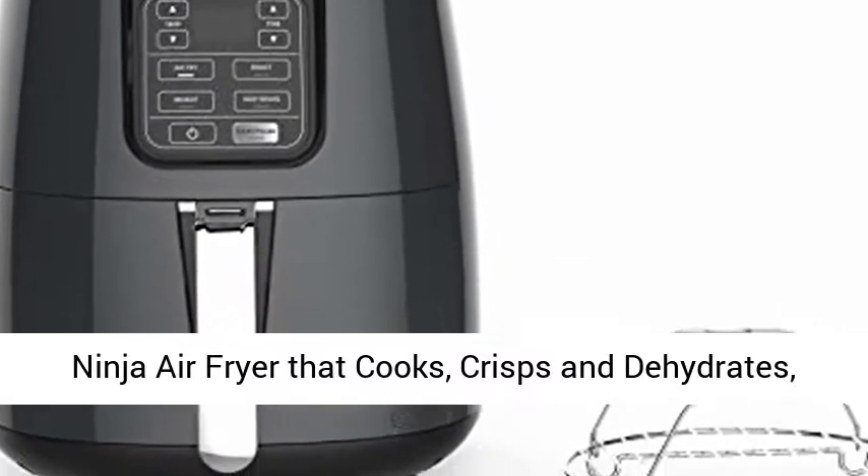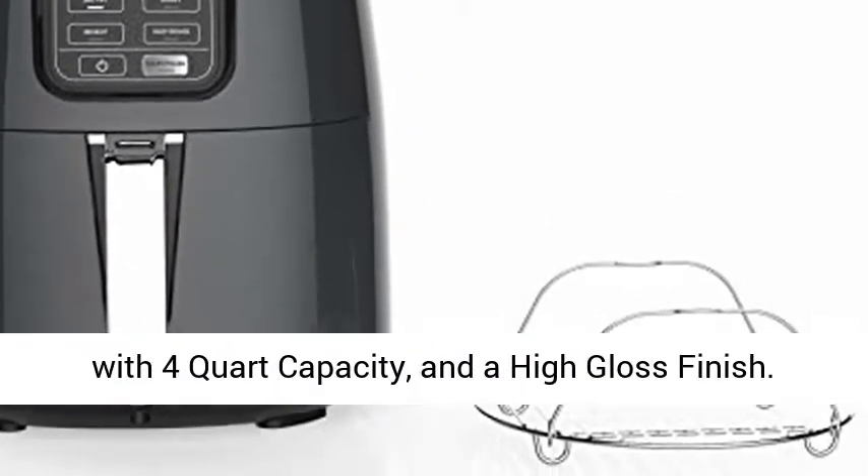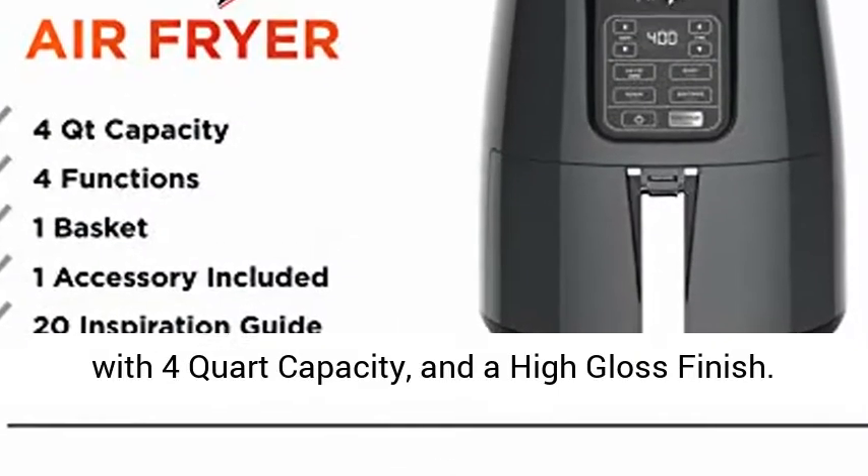Ninja air fryer that cooks, crisps, and dehydrates, with 4-quart capacity and a high-gloss finish.